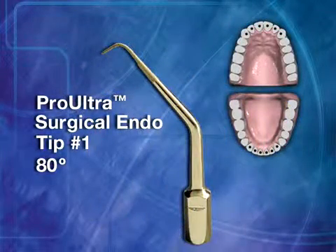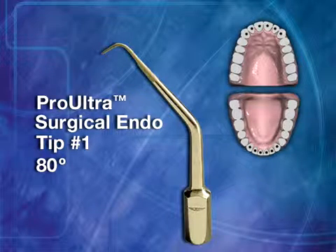Surgical Tip No. 1 has an 80-degree tip angle. This is a universal instrument designed for anterior roots.